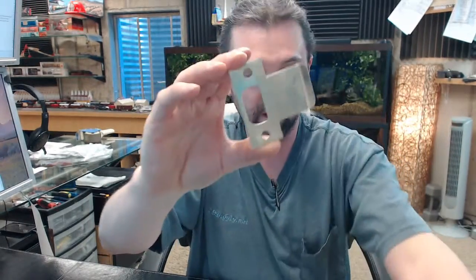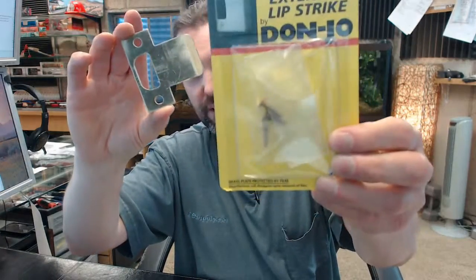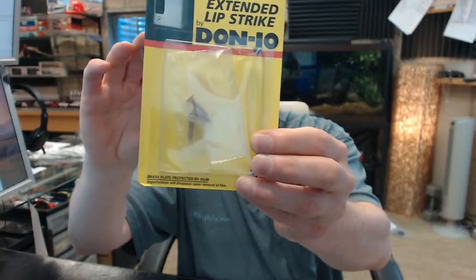This strike happens to be solid brass. Screws are included — for some reason there are 3 in there, but that is just a mistake; there would only be 2 screws included.